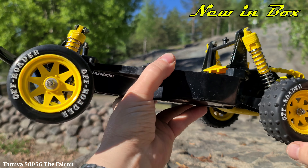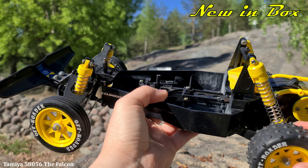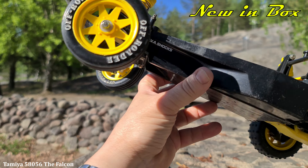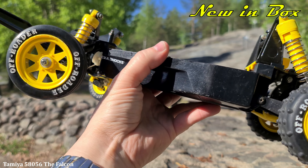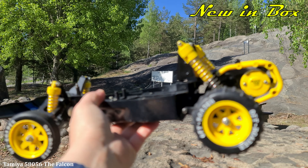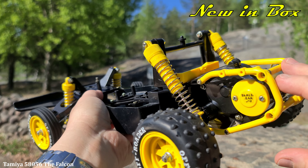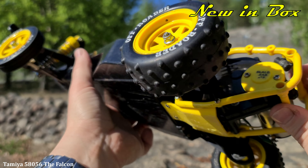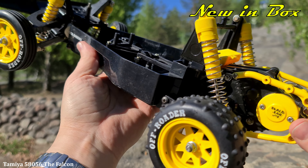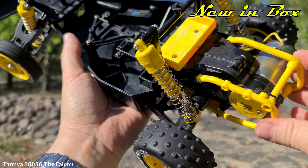Not much more to say — released in 1986, kit 58056. I hope they re-release it someday, because it's really, really cool with that cage around here. I like that — it would have been great on the Blitze Beetle. Well, one day maybe I'll try to figure something out.